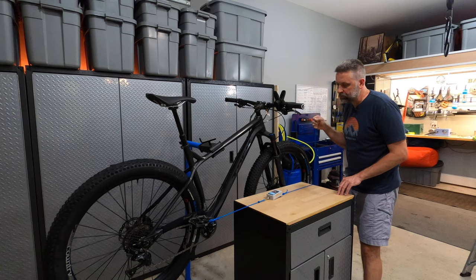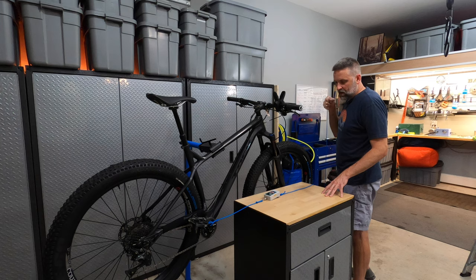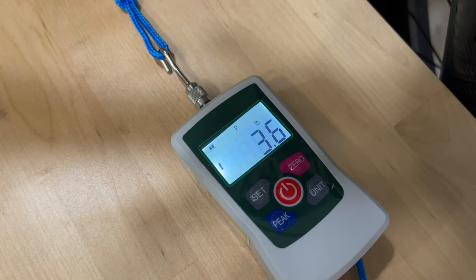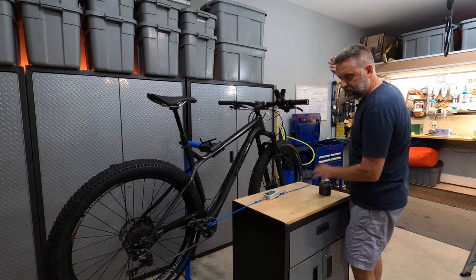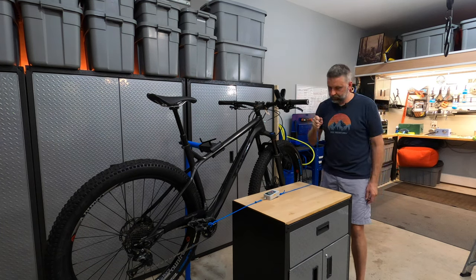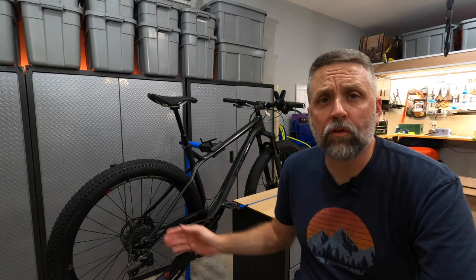Drop number one: 3.6 pounds. Test number two: 3.6 pounds of force. Third and final test, dropping the weight: 3.6 pounds of force. This test showed a consistent 3.6 pounds of force required to get the wheel started from a dead stop — that is 0.2 pounds more than the low viscosity lubricant Purple Extreme.